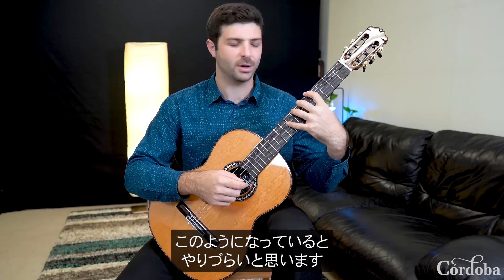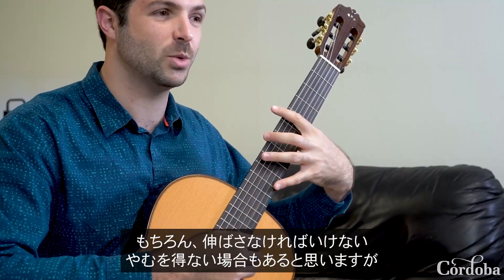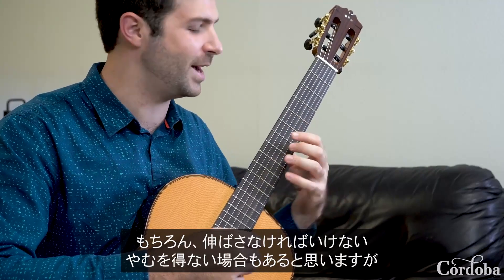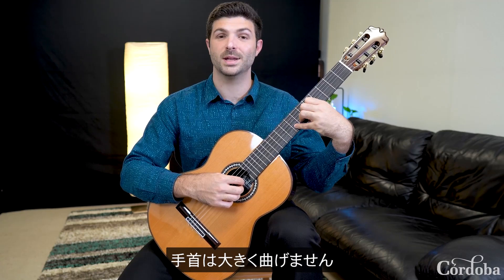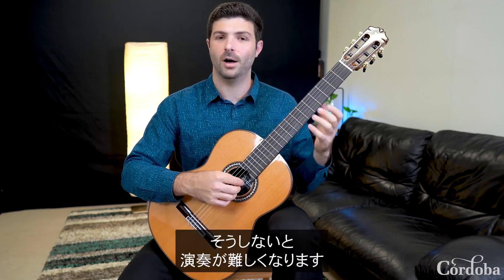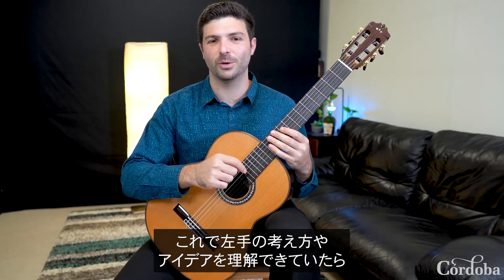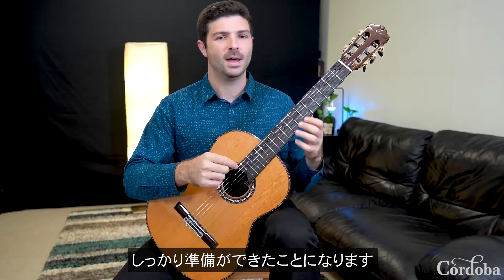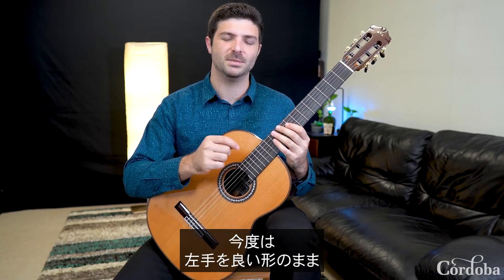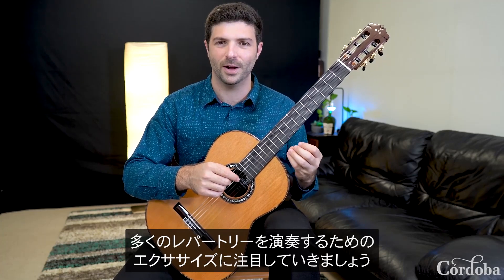You'll normally feel quite uncomfortable if your wrist is severely bent. Of course there are situations where you do have to bend it — for a huge stretch — but the standard position we should look for is alignment. We don't want to see a huge arch on the wrist, otherwise the playing will suffer. Hopefully you've worked through some of these left-hand concepts and have a nice setup. Now let's focus on some dexterity exercises to get your left hand in good shape to play a lot of the repertoire out there.